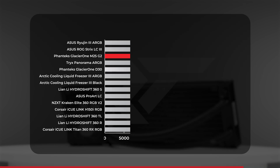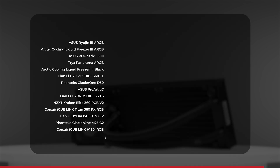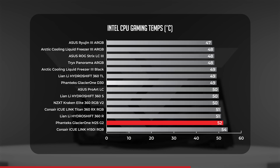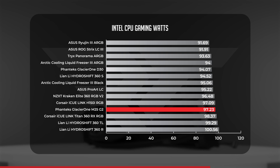The Cinebench score shows a very tight playing field, but the Glacier 1 M25 matches the Trike's Panorama while leaving the D30 Glacier 1 ever so slightly behind. Moving into our 1440p gaming test, the Glacier 1 M25 held an average of 52 degrees Celsius — the second warmest temperature, though it didn't put our test CPU in danger. The Glacier 1 M25 averaged around 97.2 watts in gaming, sandwiching it between both of our Corsair AIOs — not the worst, but not the best either.